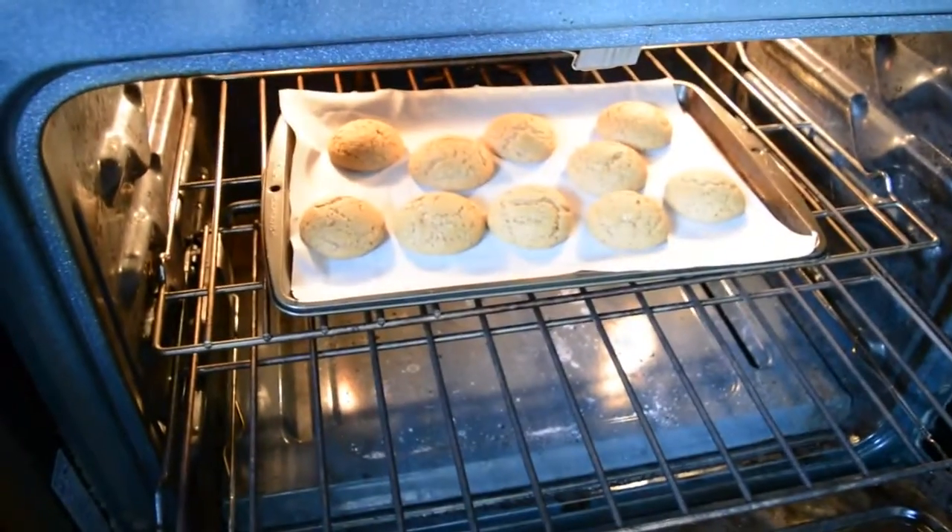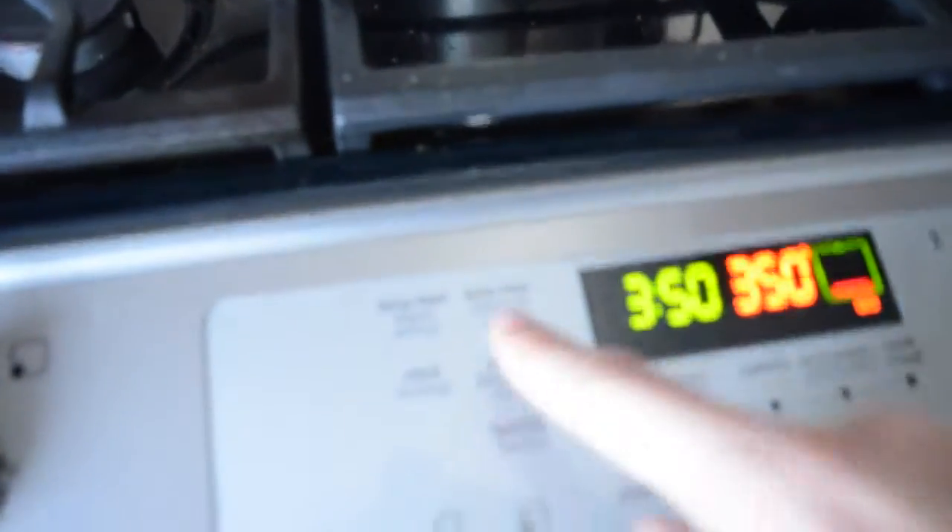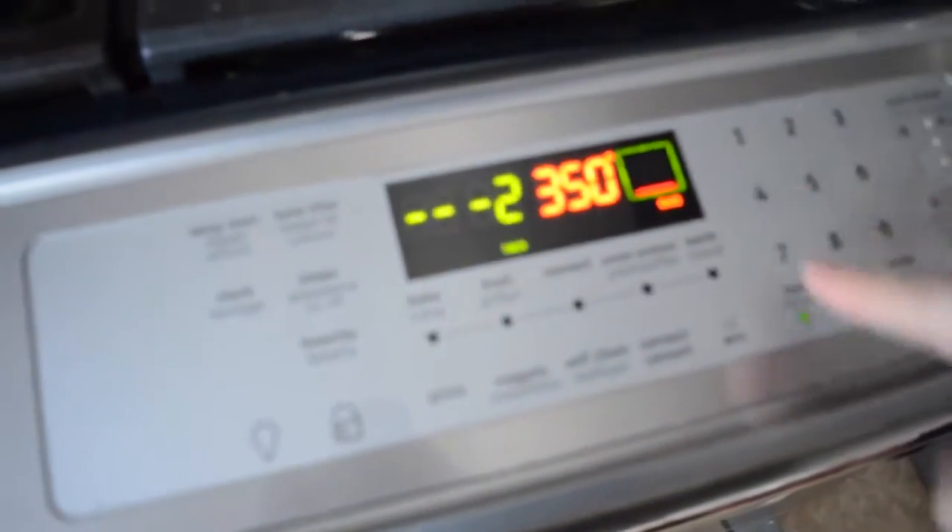And then you put that in the oven for anywhere from 10 to 15 minutes. Mine took 12, but it kind of just depends on exactly how hot your oven is and how melted your butter was and all of that. Check them after 10, and then mine needed about two more.